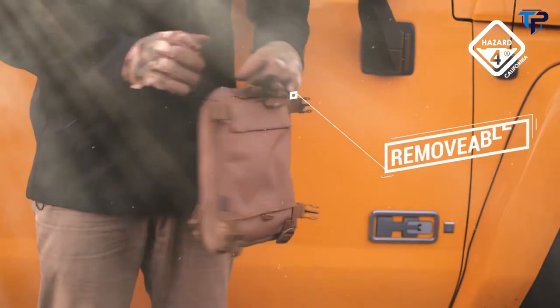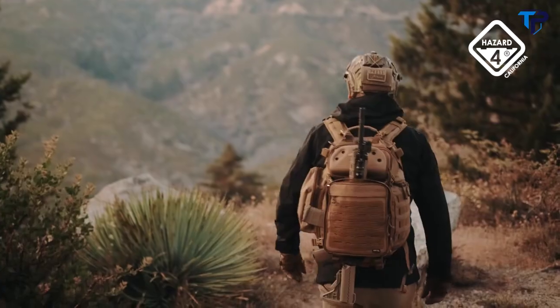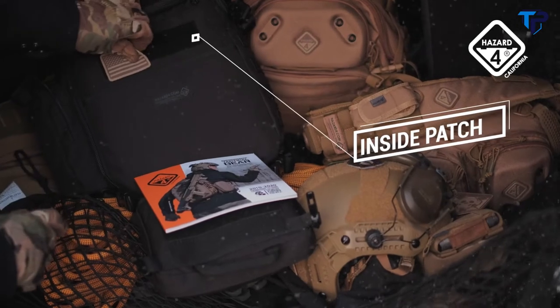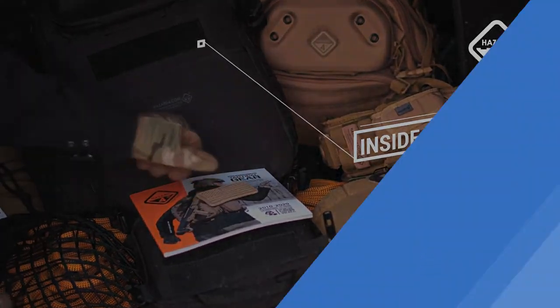There are more features and modes designed into this pack that we just can't cover all here. Watch for our other videos that highlight these and features universal to most Hazard-4 packs.